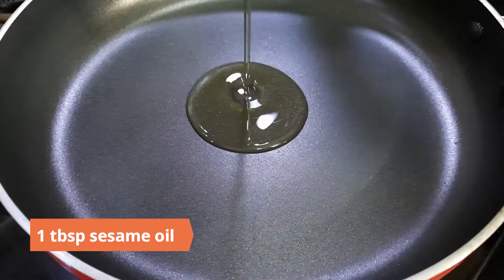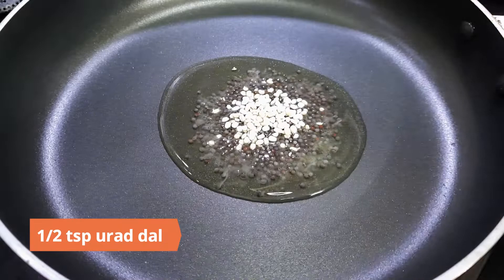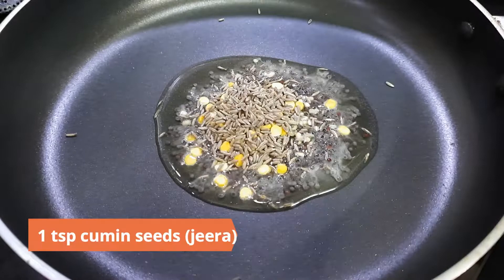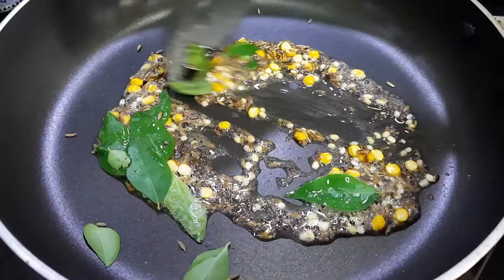Heat a tablespoon of sesame oil in a pan. Add in a teaspoon of mustard seeds, half a teaspoon urad dal, one teaspoon chana dal, one teaspoon cumin seeds, and a sprig of curry leaves. Allow them to crackle.